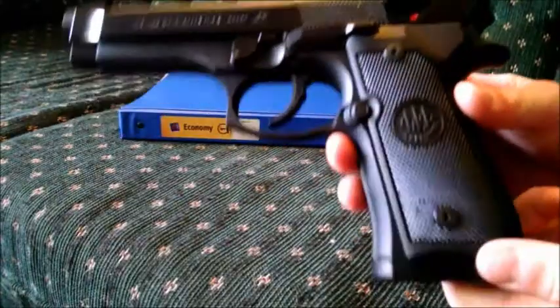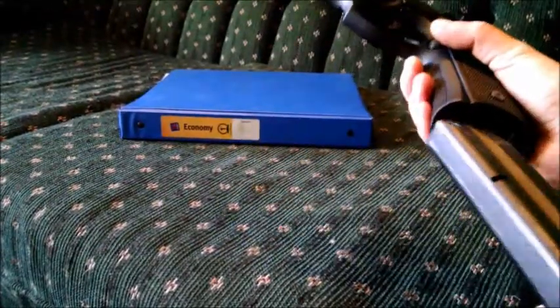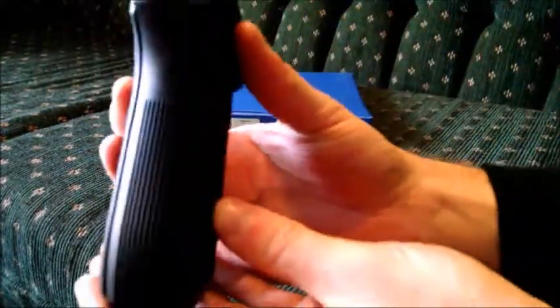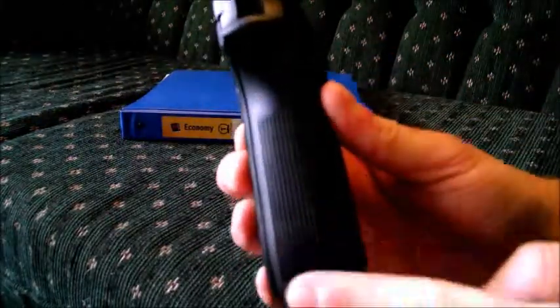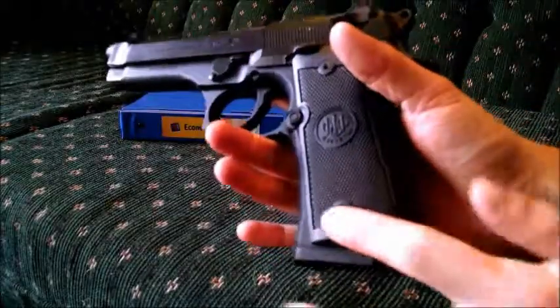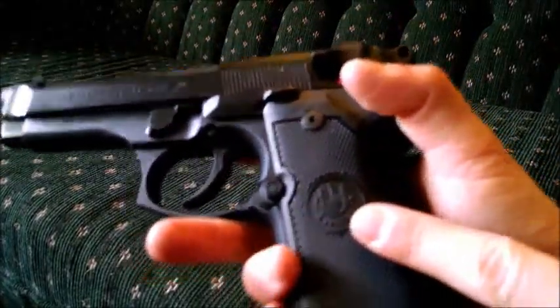The grip is big — it has to hold this double stack magazine, which standard capacity is 15 rounds, this one is 10. So it is wide, actually quite wide. But it's not terribly uncomfortable — it's a nice shape, easy to hold. It has vertical serrations on the sides and on the front for a good grip. The grip panels are nicely checkered. We've got the Beretta logo right there, which I think is pretty.